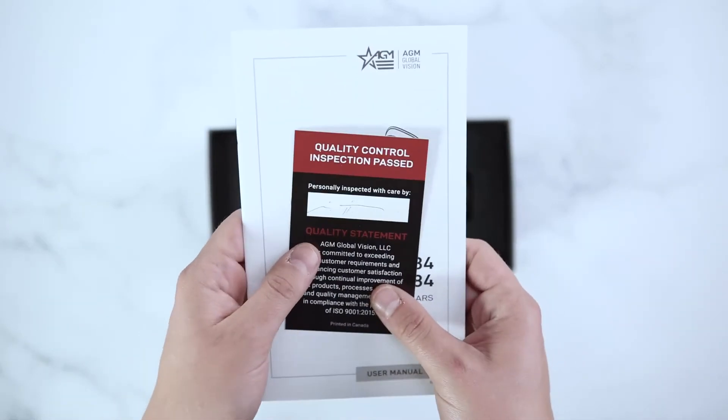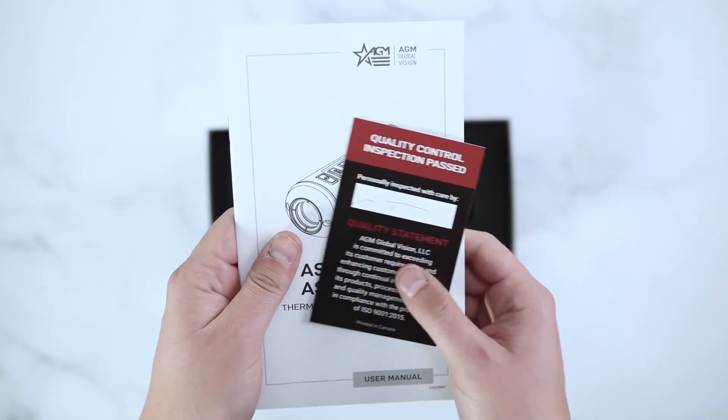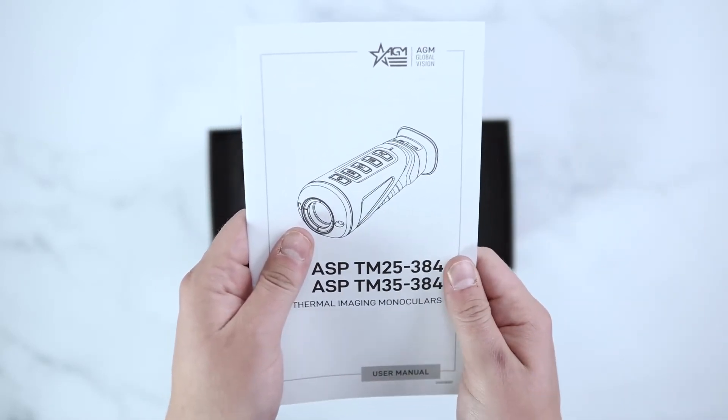Upon opening this box, the unit will come with an AGM quality control card as well as an ASP manual.